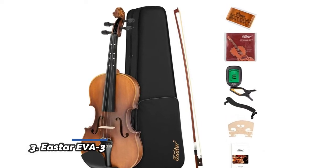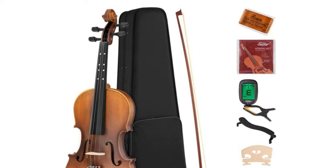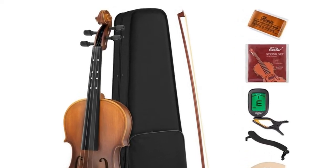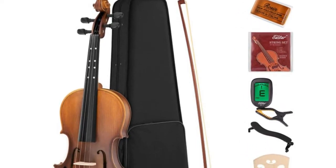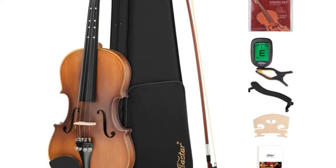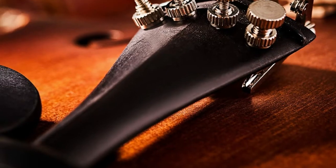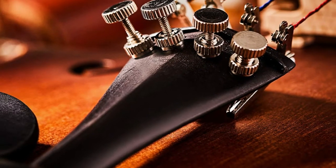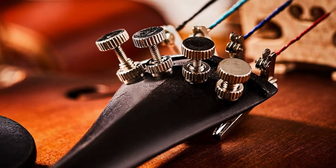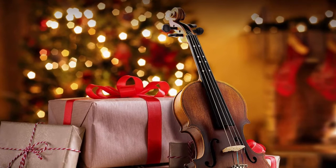Number 3: Easter Eva 3. The Easter Eva 3/4 violin is made of spruce wood panel, maple backboard and side plate with inlay and antique varnish. This is a primary practitioner-friendly product. The fingerboard is inlaid with muscovite fingerboard points, which is convenient to find the hand position quickly in the process of learning. The whole violin is made entirely by hand, the black line is embedded, the surface is smooth, and the high-grade finish gives a good hand feel.